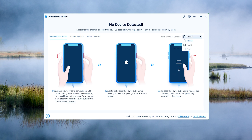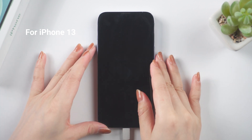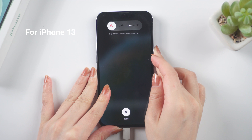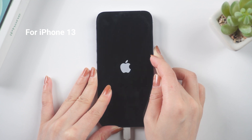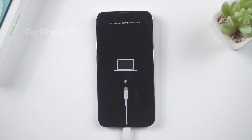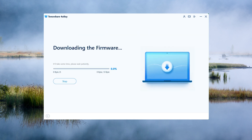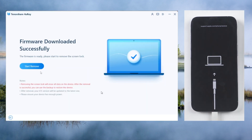Select your device model. Press and quickly release the volume up and down buttons successively. Press and hold the side button until you see the recovery mode screen. You will now be prompted to download the most recent firmware package. Then press the start to remove button to proceed.